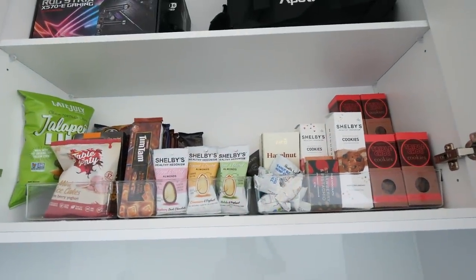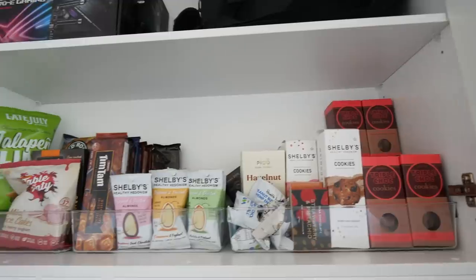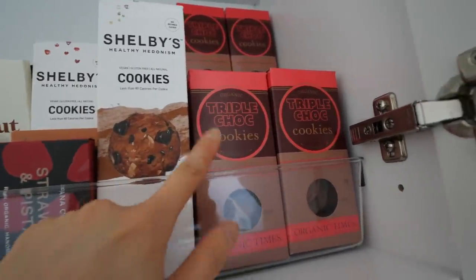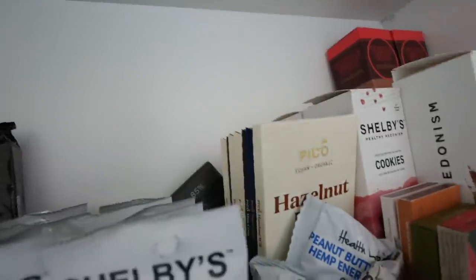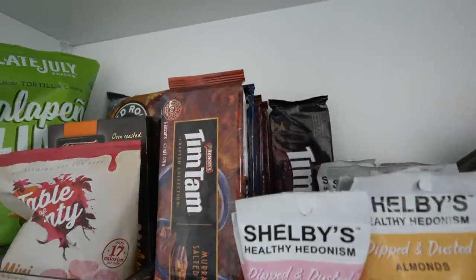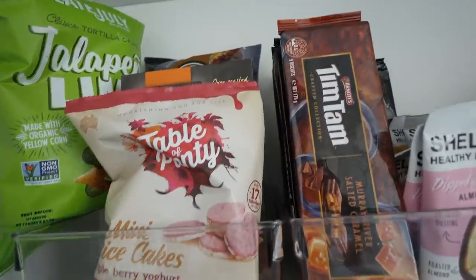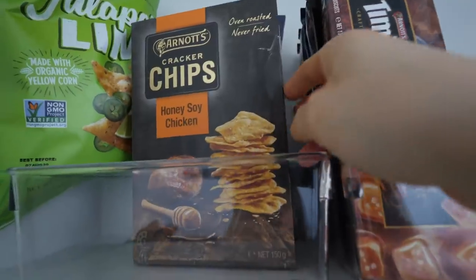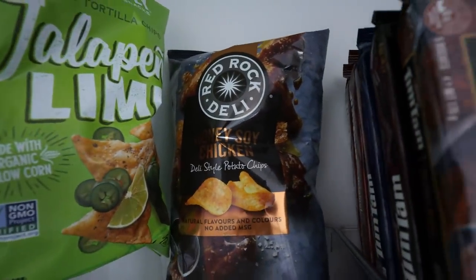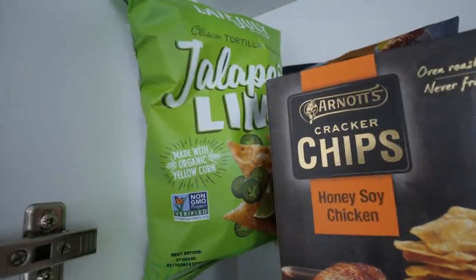I'm gonna show you guys my snack cabinet while I fix up my wardrobe. Here it is — it's a little extra because I bought a lot recently. This is one of my favorite cookies, this one is pretty good too, and there are plenty of chocolates behind here. This is my new favorite snack which I'm gonna have right now. Tim Tams are a very popular Aussie snack. I also love these rice cakes — super tasty. And this is Adrian's favorite snack.